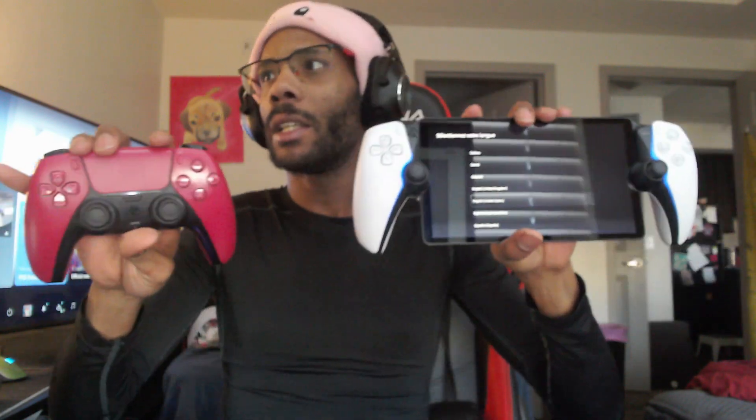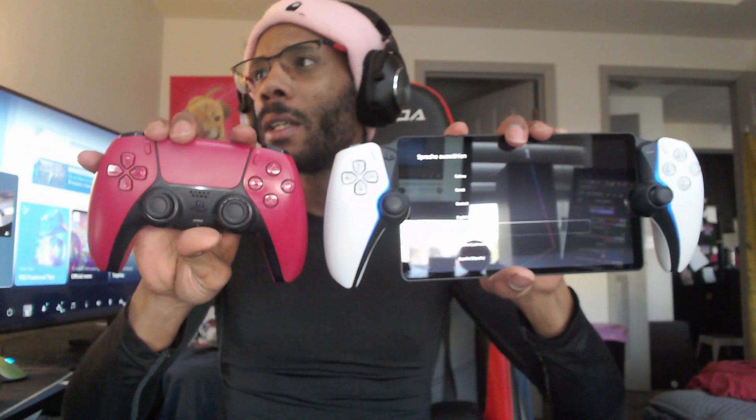Let me pull up the controller so you can see it. The thumbsticks are a little bit smaller, but I'm sure you can add something to make them bigger.